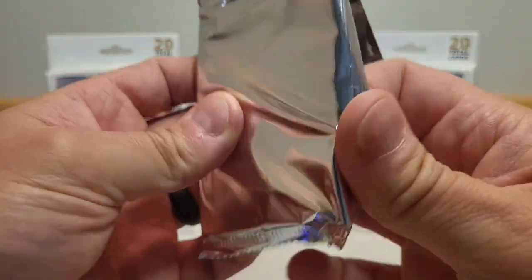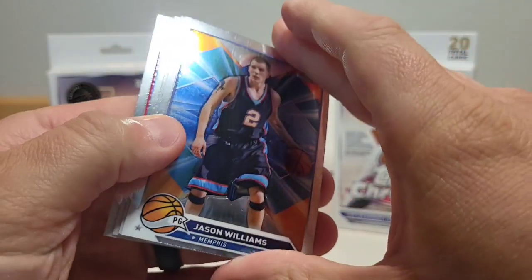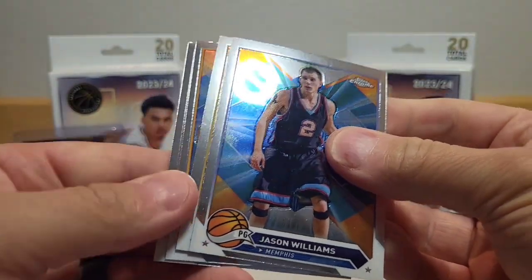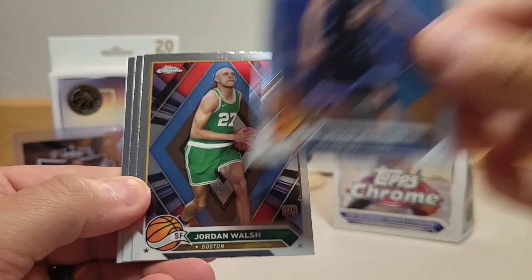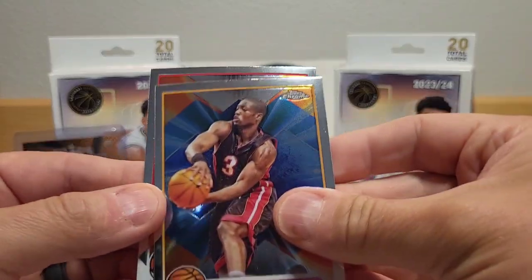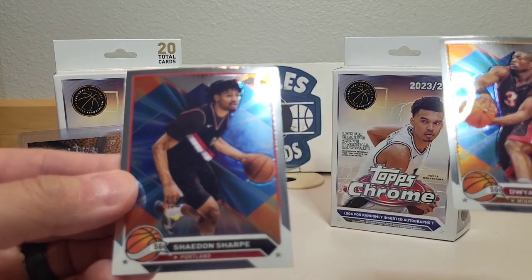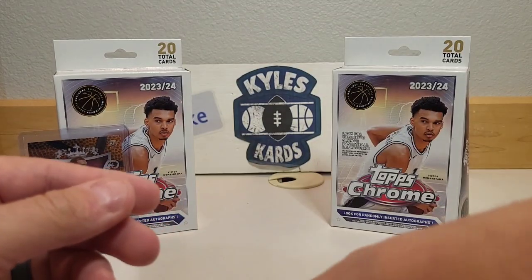Last pack — see if it has any magic or mojo. Looks like mostly a base pack: White Chocolate Jason Williams, Jordan Walsh rookie, Dwyane Wade, and our final card is Shaedon Sharpe.